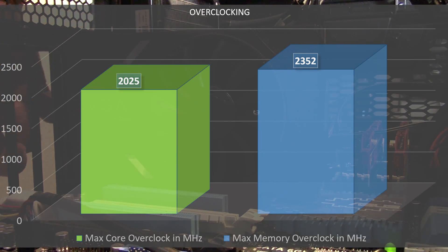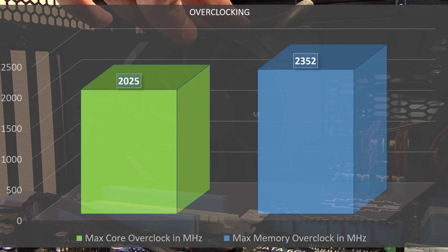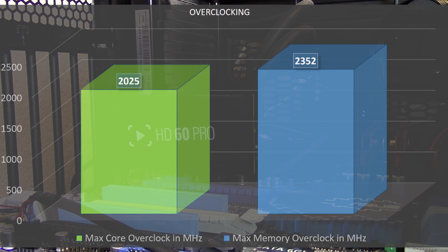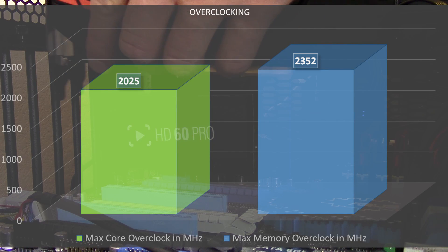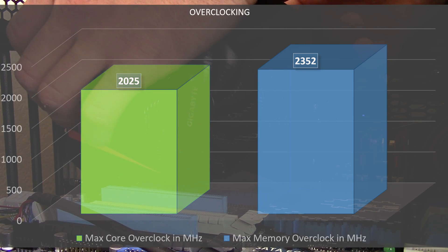With the improved components, improved power phase design, and decent VRM cooling, what happens with overclocking? There's pretty good news on the core clock. The standard overclock of 2,025 MHz is across the board with almost all Pascal cards — the 1070s and 1080s tend to hit about 2,025 and even if you push above that, you throttle back down. The highest I ever saw this card reach was about 2,078 MHz but it didn't stay there long.